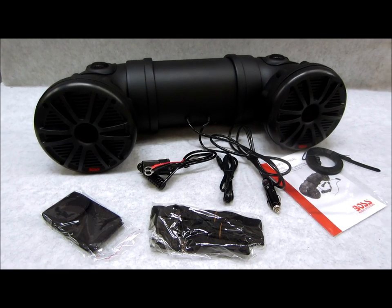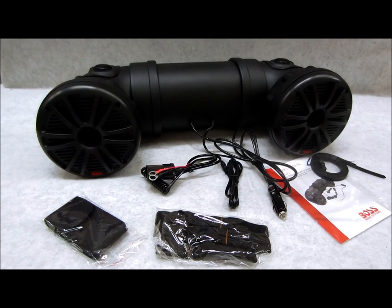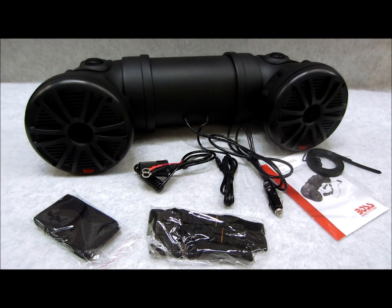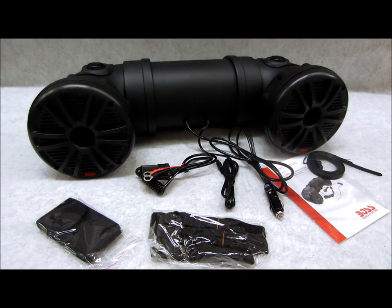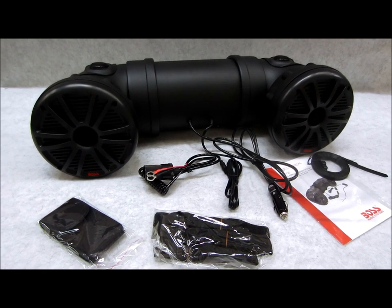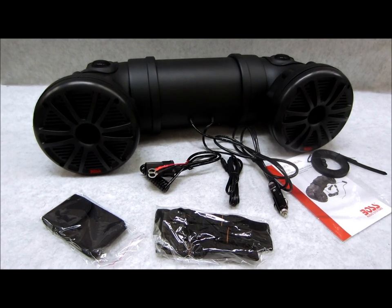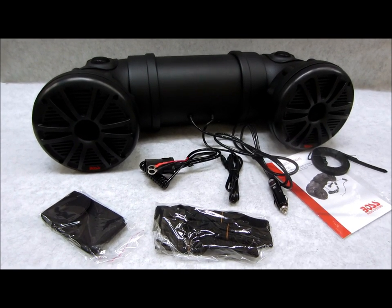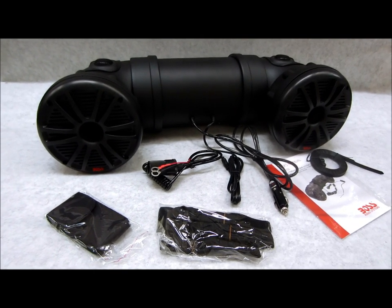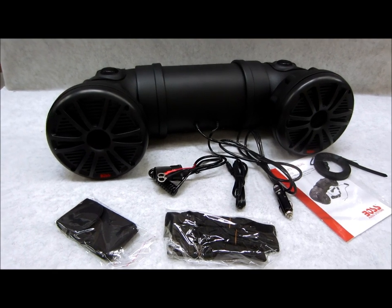Hey everybody, today I got a new product and I think a lot of people are gonna love this. It's made by a company called Boss — not a company we've been selling a whole lot of, but lately we've been introducing some new unique items as times change. This here is an all-terrain audio system.